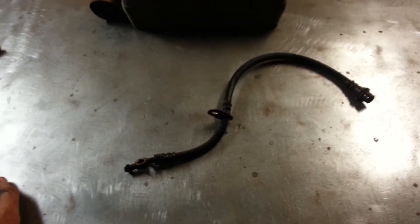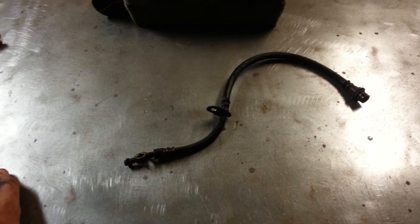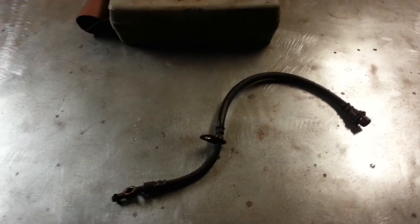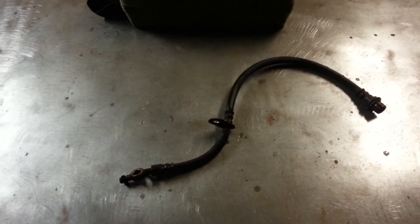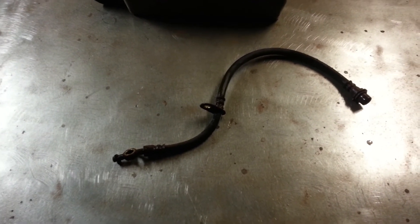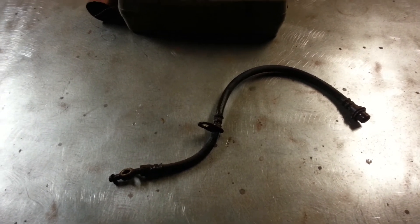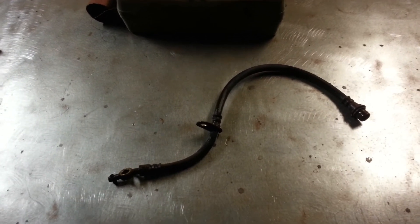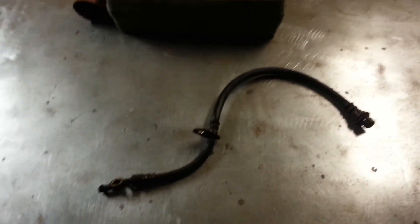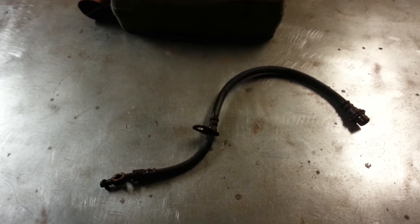The two that I have ever seen go bad have done this, and the only symptom it will give you is a sticking brake — your brake rotor will turn red hot and it will not let go. So if you ever get a red hot brake rotor and you can't figure out why, and all your sliders and pins are moving freely with nothing bound up, this is probably the culprit.